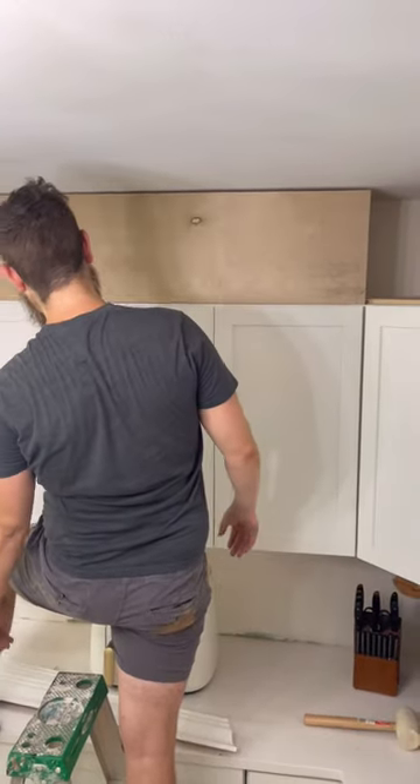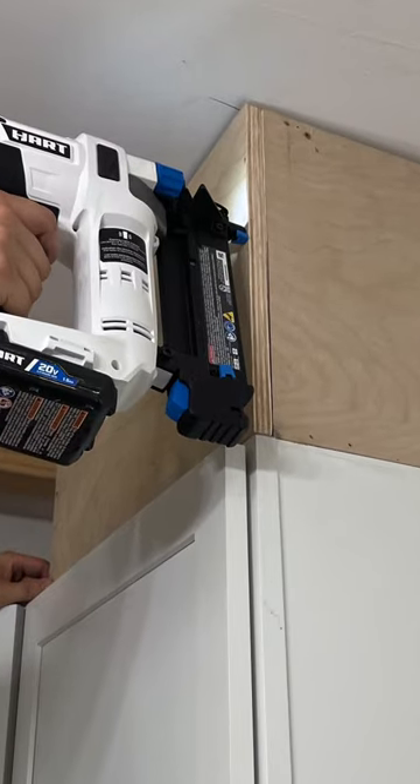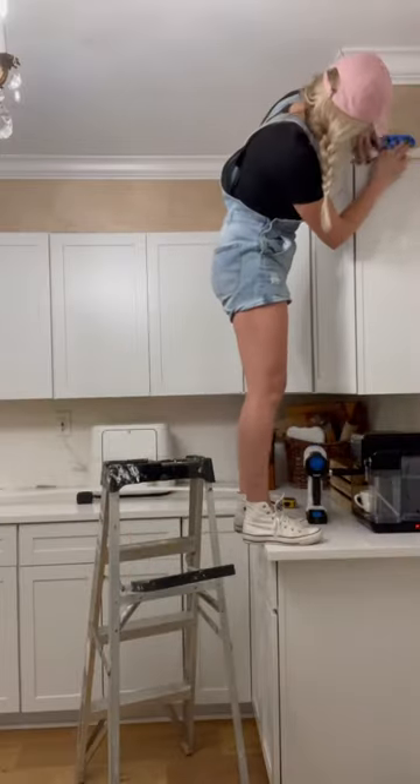Attach the plywood with screws and also finishing nails. Next, we're going to reattach the molding that was already at the top of the cabinets — this should fit seamlessly.